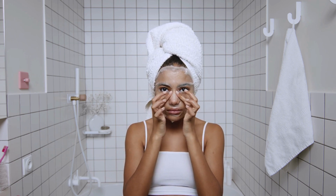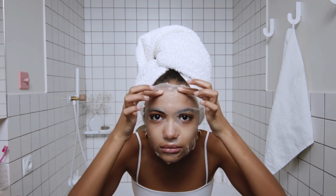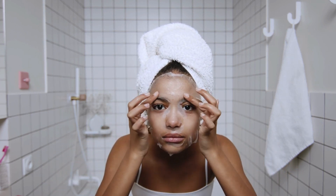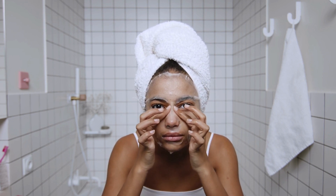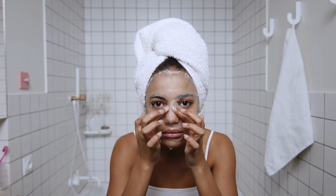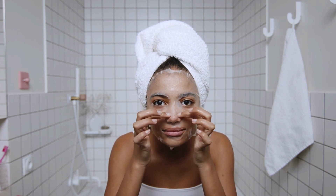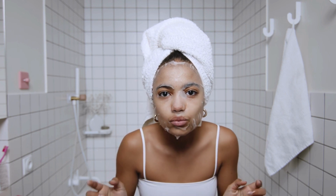The versatile design complements various bathroom styles. The clean lines and neutral color of an oak floating basin shelf make it a versatile addition to any bathroom decor. It can easily complement traditional, contemporary, or rustic styles, making it a great choice for any design aesthetic. By mounting the shelf directly to the wall, a floating basin shelf saves valuable floor space, making it an ideal choice for smaller bathrooms. It also provides additional storage and organization options, which can help to keep your bathroom tidy and clutter-free.